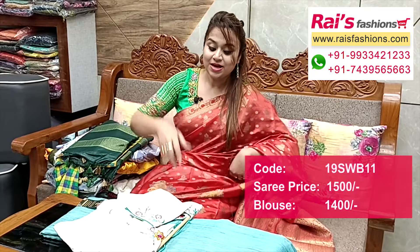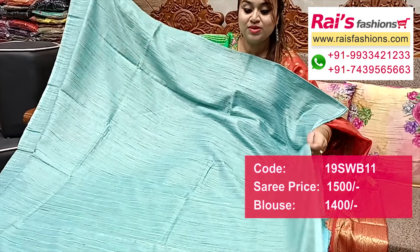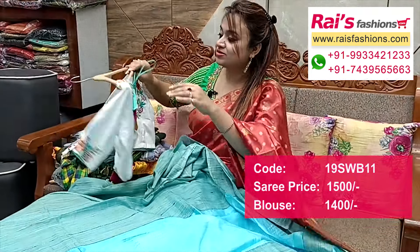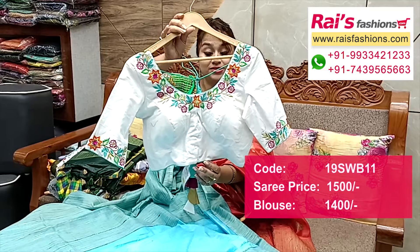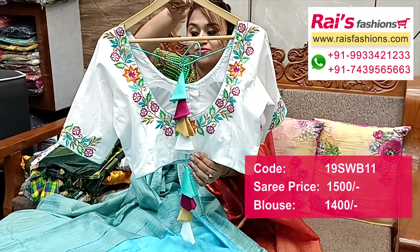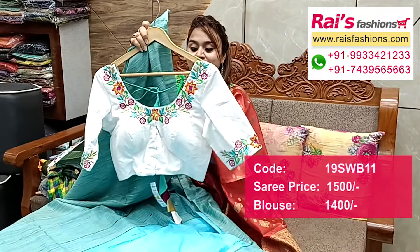Next one — nice color combinations, dupian silk cotton material, very soft material, best for your daily wear, office wear, smart looks. All over jute stripes design, full base all over jute stripe, dupian silk cotton, very soft lightweight. Running blouse piece and pallu portions — fully contrast color with weaving buta highlighted worked pallu. Ready-made blouse — beautiful embroidery design work, front portions inside have cotton lining with pad. Sleeves also beautiful hand embroidery design work. Back portions neck portions fine hand embroidery design work. Very smart and trendy elegant looks.